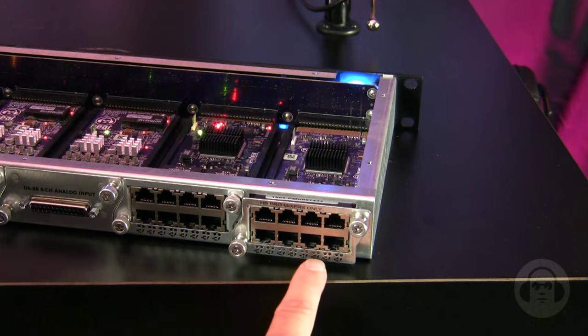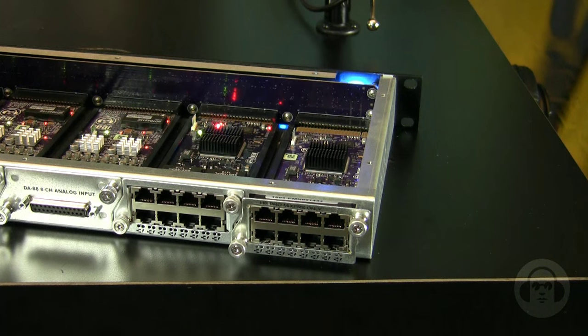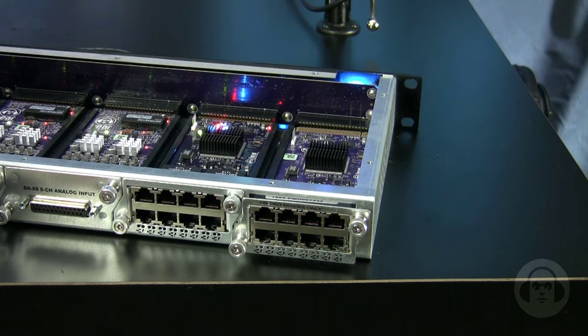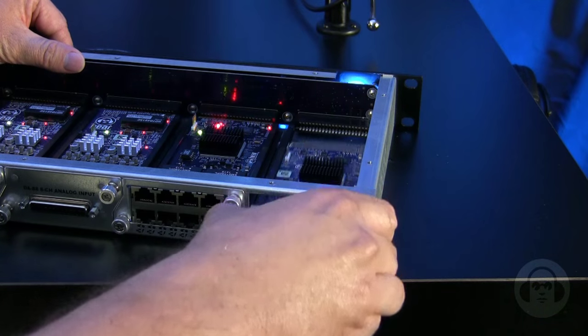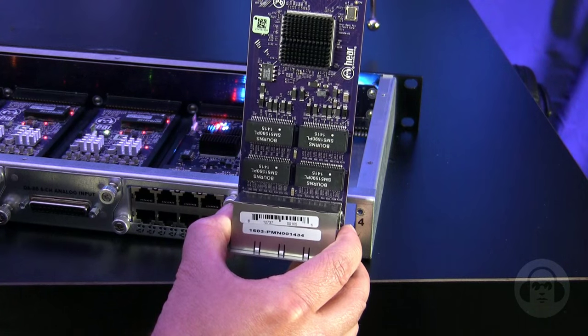This is our mixer network card. Each card allows eight mixers to connect. Remember, four of these cards can be populated in one hub to allow up to 32 mixers. The card uses standard gigabit Ethernet with Power over Ethernet to provide power and audio data to each mixer. Due to our low latency protocol, these ports will only link at gigabit speeds. Using advanced internal Ethernet circuitry, cables can be run up to 500 feet to each mixer.